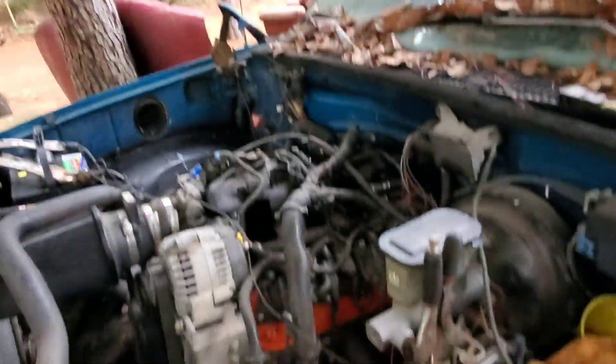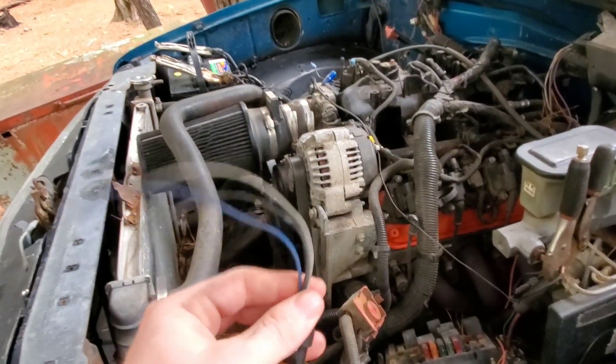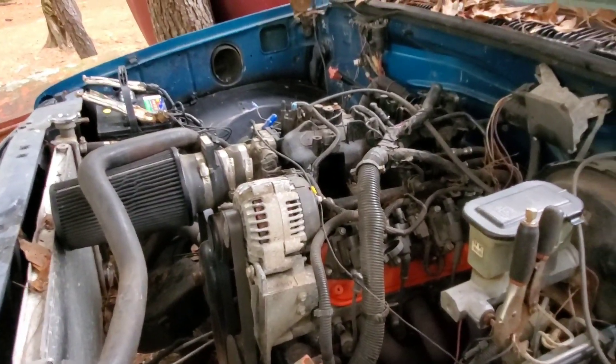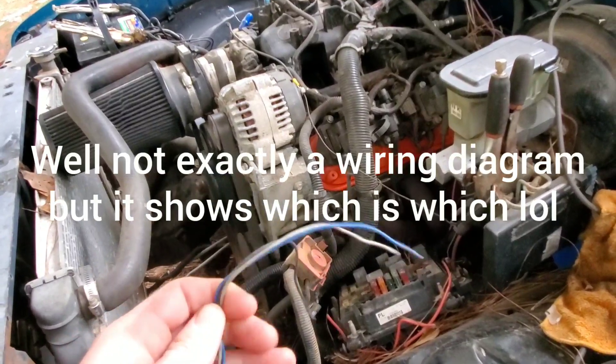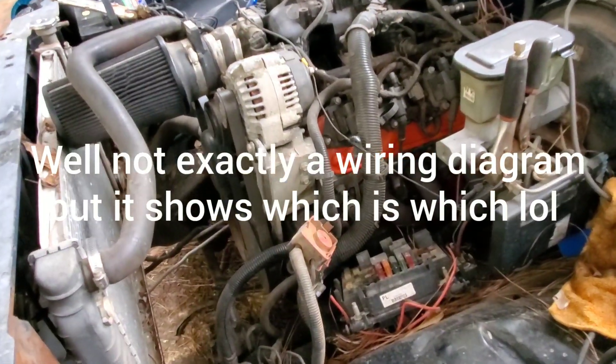Here comes the rain but we're under here now so we're good. I forgot to get a plug for this, but I found that the throttle position sensor plug from the TBI unit fits in there perfect, so we're good on that. I'll put the wiring diagram I'm going by in the video. Two of these wires go to the ECM and the other one goes to the factory gauge.